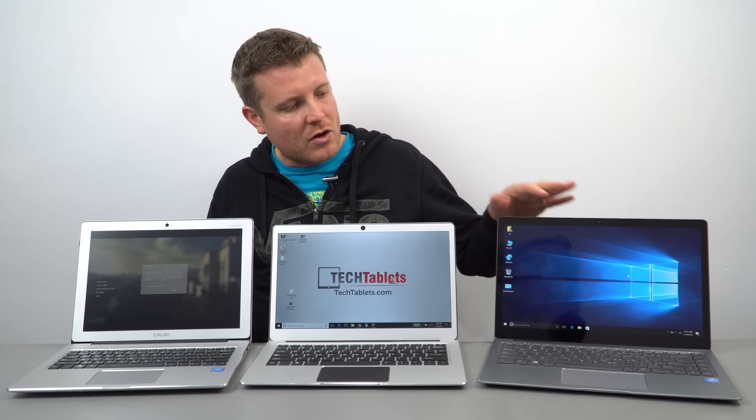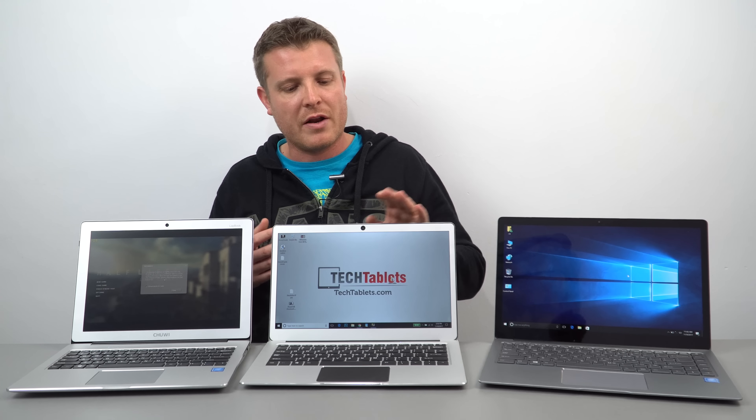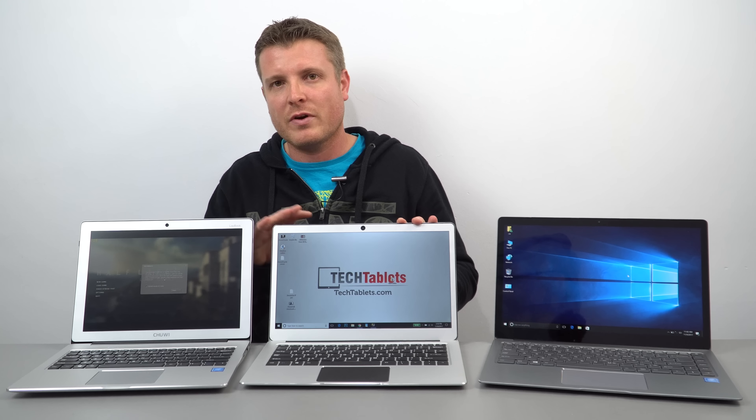This model here has a glossy screen, so you're going to get reflections. If you plan to use your laptop outdoors, I highly recommend going for the anti-glare screens on the other two models.